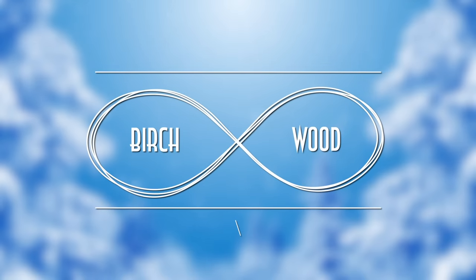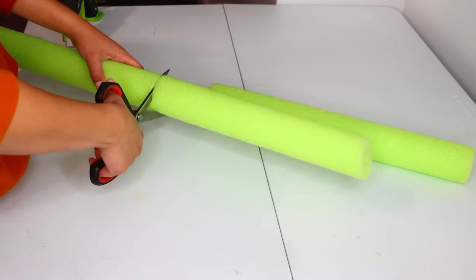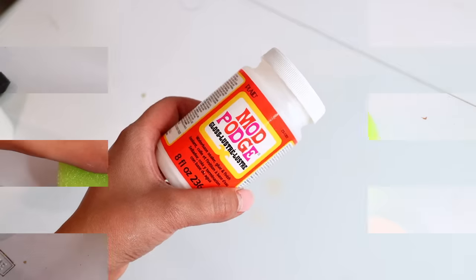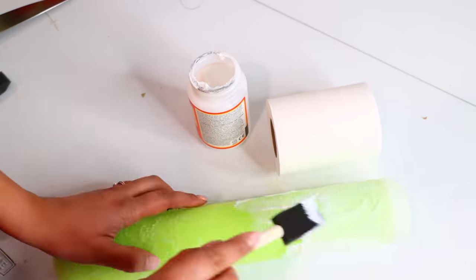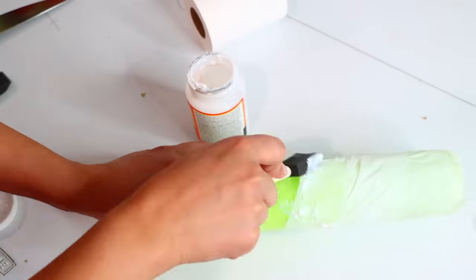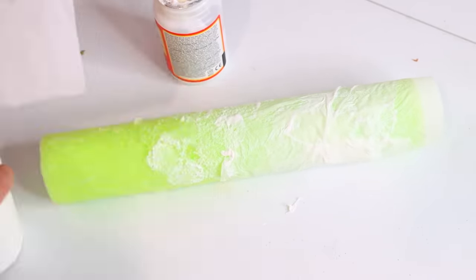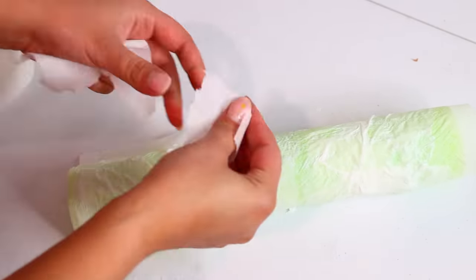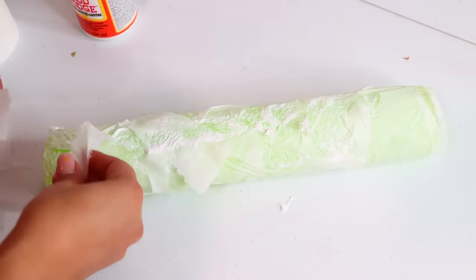For our next DIY, cut down your pool noodle — I went with three pieces from one noodle. We're going to use Mod Podge and toilet paper to create a birch wood look. Place Mod Podge on top of the pool noodle, then add sheets of toilet paper. Add more Mod Podge on top of the toilet paper, and add more toilet paper on top of that until you get a nice texture. Birch wood has a flaky appearance, and this toilet paper technique helps create that.